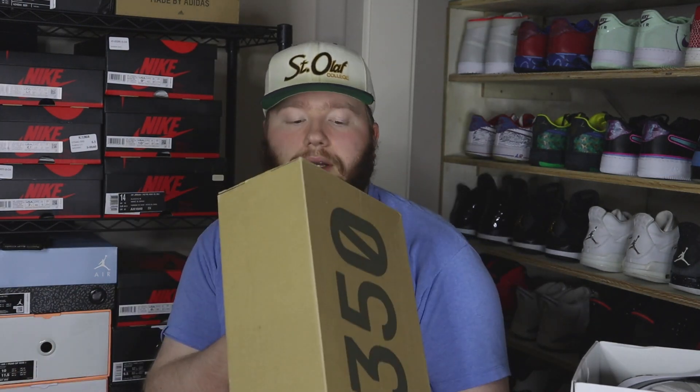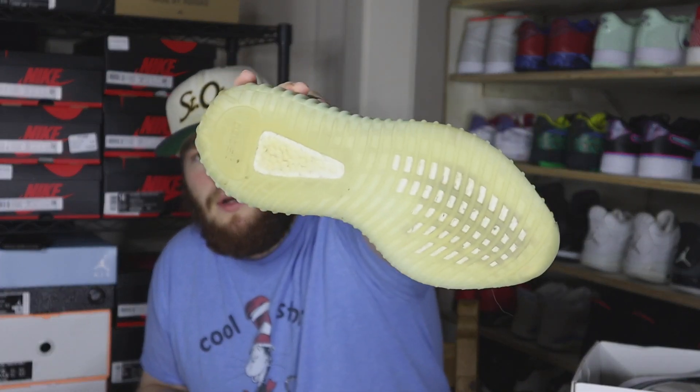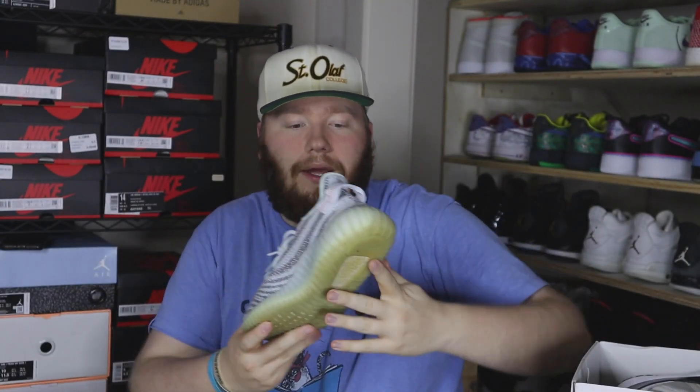Next up we have another Yeezy box — size 9 Blue Tints. Lightly worn, boost is pretty clean overall. Again with most Yeezys, uppers are pretty much flawless, just the soles with a little bit of dirty bottoms. Blue Tints somehow just sell super super well for me — I actually had a pair come in last week that already sold. So we got another one here.